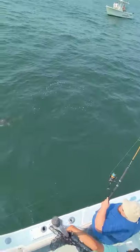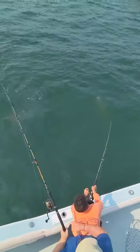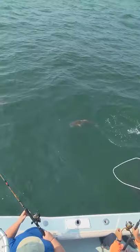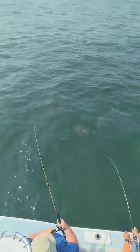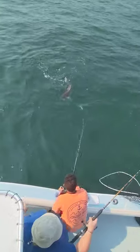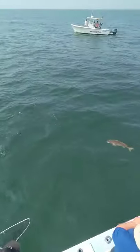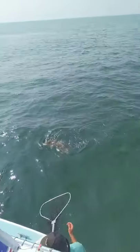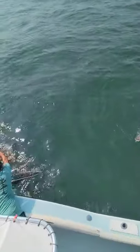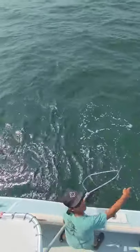All right, y'all gonna have to switch now, y'all gonna have to switch. Whichever one you can get, Lightning. Go under him, go under him, there you go, lift up. Hey Lightning, get that one, get that one!